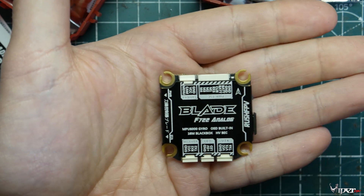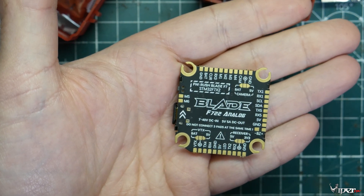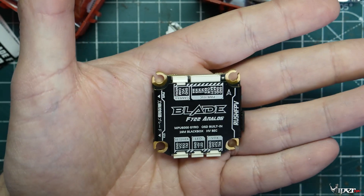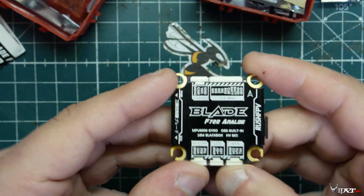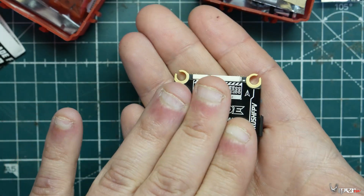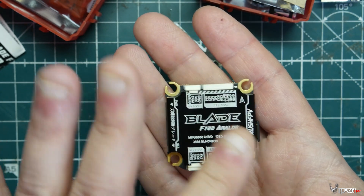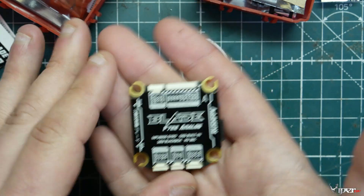It has all these plugs — no soldering required, though you can solder on the back side if you want to. This will make your build super clean. It has tons and tons of versatility. Since it is an F7 we don't have to worry about it going out of style. It is the analog version so it does have the OSD chip on it. If you're going to be putting this in a digital build, just remember that the HD version doesn't have the analog chip, so keep that in mind if you're mixing them.